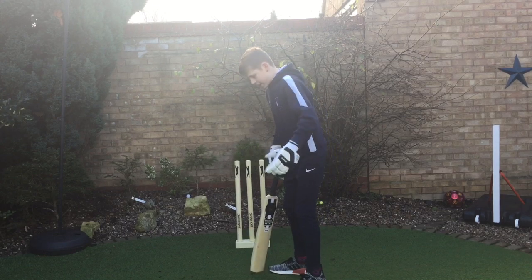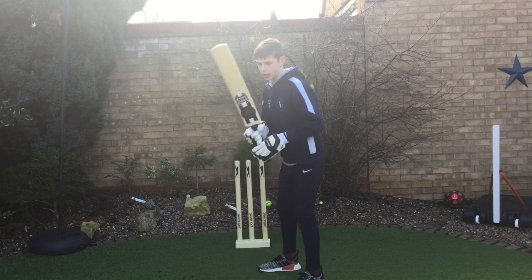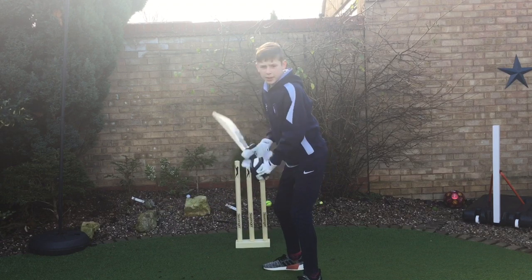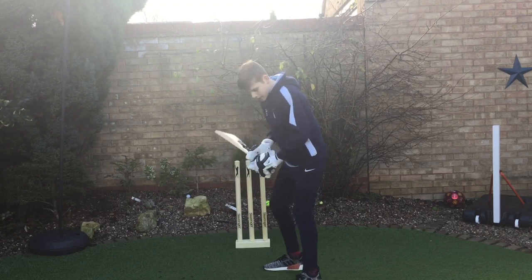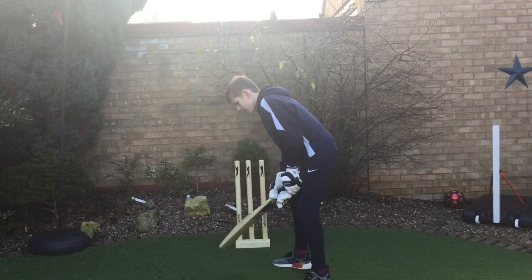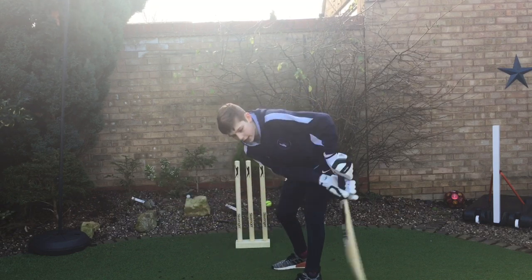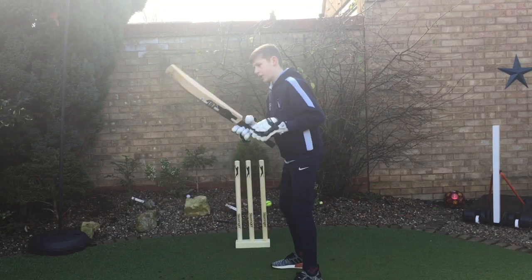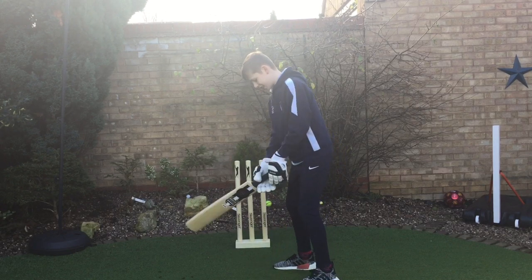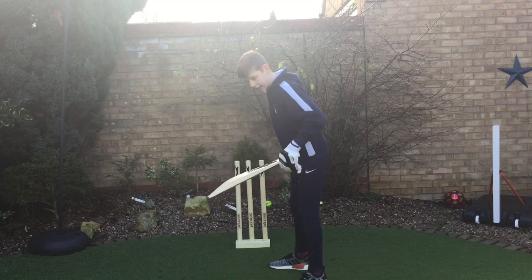For my stance, I'm quite side-on. Some people like to go more face-on to the bowler, which is a bit closed off, but I don't like that because if you're going to go leg side you're kind of swishing like that as well. What I tend to do is stand just a bit wide of the shoulder and just slightly open.